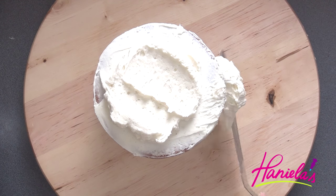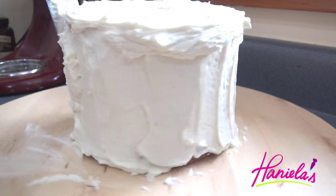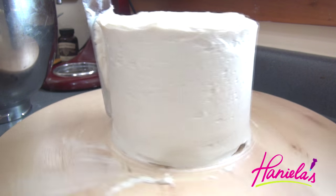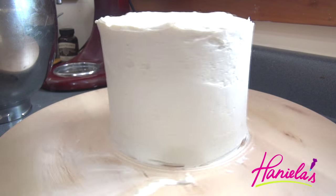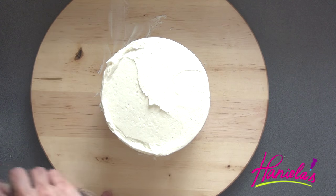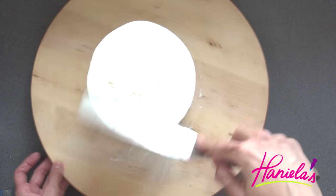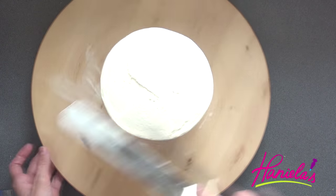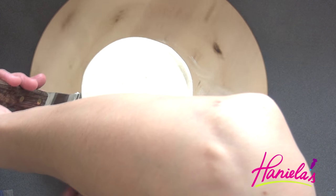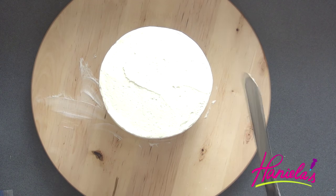Once it's firm we can add the last layer of buttercream and smooth it out with a spatula or with a bench scraper. After you are done smoothing out the buttercream, we have to refrigerate the cake again until the buttercream firms up.